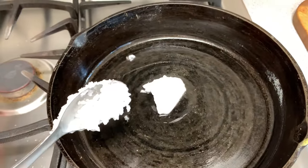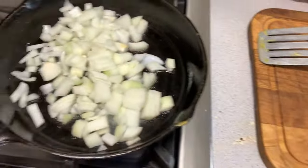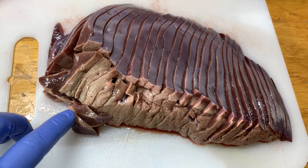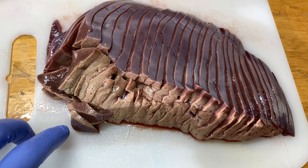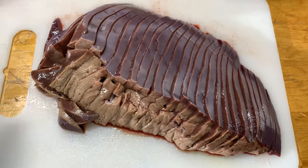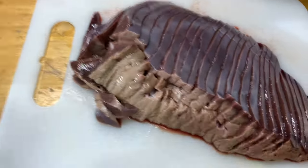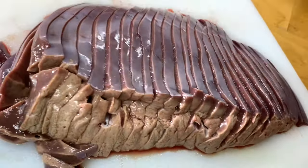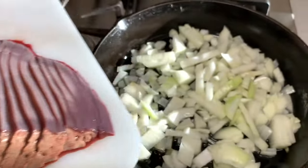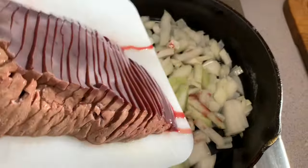This is one and a half pounds of fresh elk liver. We actually harvested this elk yesterday, and this is the liver from that. I covered it with water and added about a tablespoon of vinegar to soak it overnight. It is a beautiful liver, but it is a little bit discolored because of the soaking process. I'm gonna add the thin-sliced liver to my pan of onions.